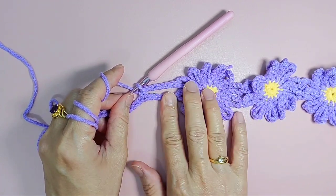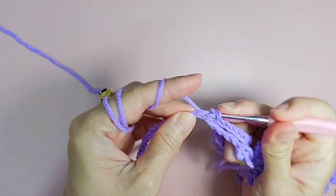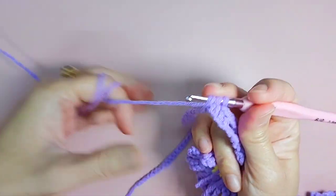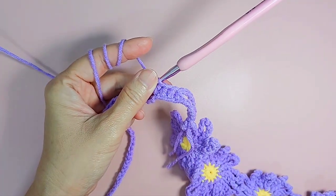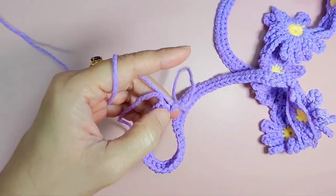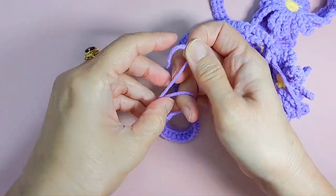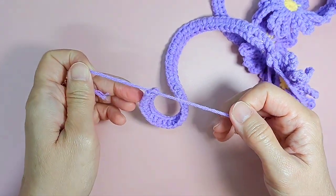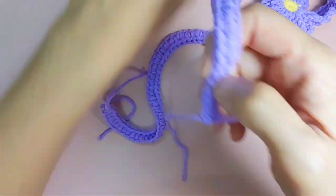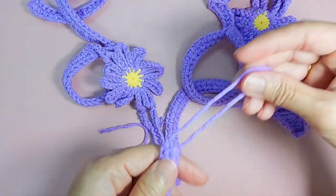If you find that one side is longer than the other, then redo. Once you make sure everything is okay, do half double crochet all the way until the end. When you come to the last stitch, half double crochet, chain one, leave a bit of a tail, pull tight. Then I'm just gonna tie a knot or two knots. I'll show you how to hide this tail so it will not come off.